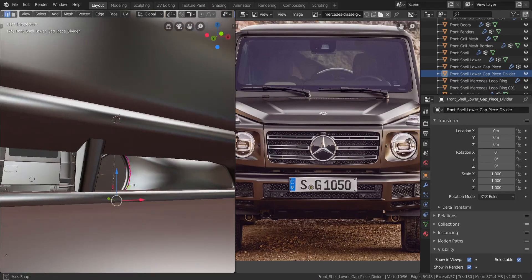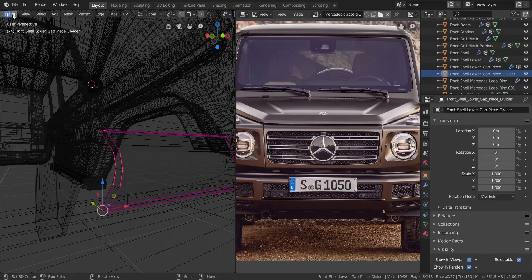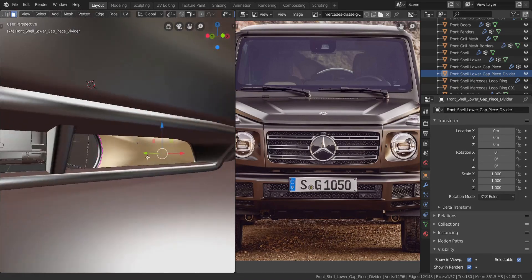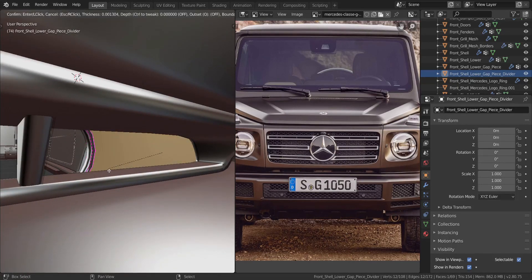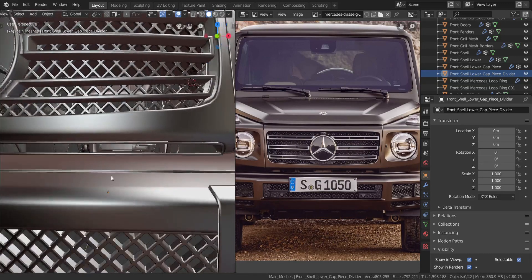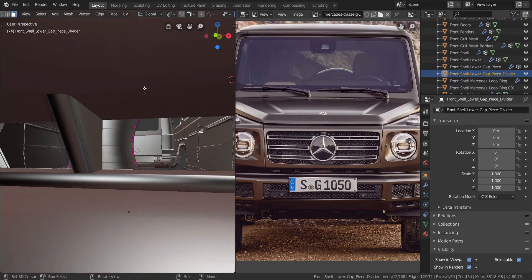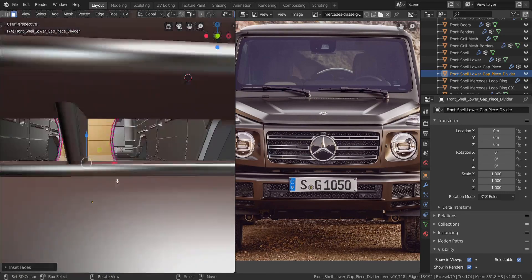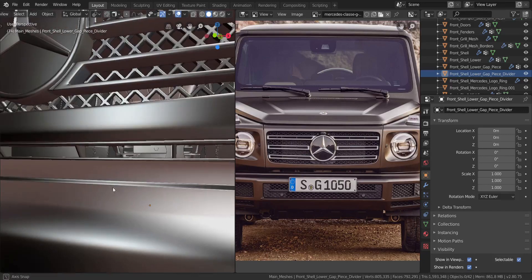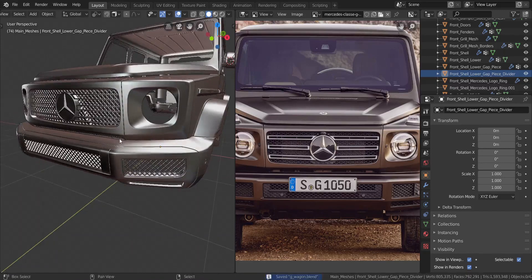We have a bit of a problem here. The only way we can fix that is to select this face on the outer side and press I to inset the face a little bit — that should help. We can do the same with this: select these faces, insert a little bit like that as well, and that should also work for that side. Nice, so we can save that.